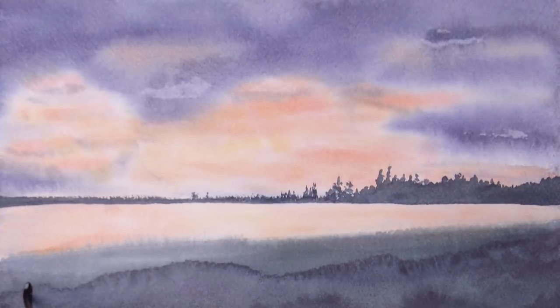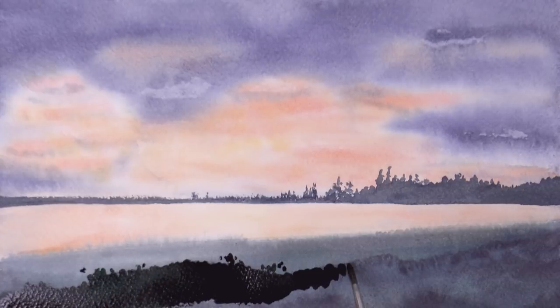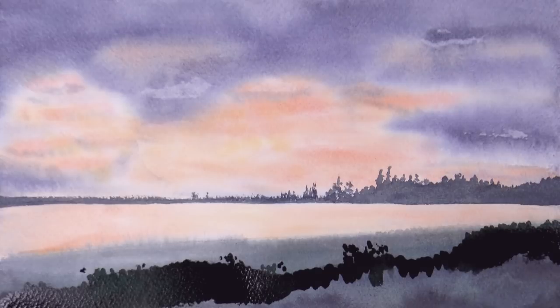So now we do the trees on the horizon. And then the closer planes, which need another layer. And I am adding one more plane, which will be even closer — this will be a lot darker.